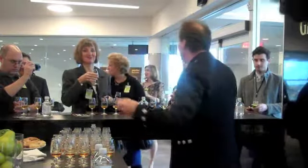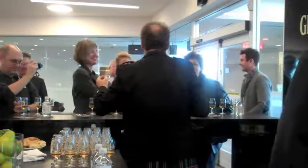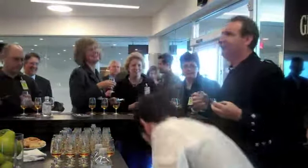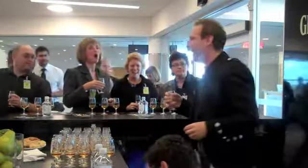Would you like me to pour for you? Thank you, ladies and gentlemen. You can also add too much water to your whisky.